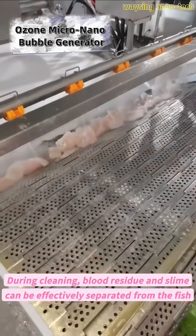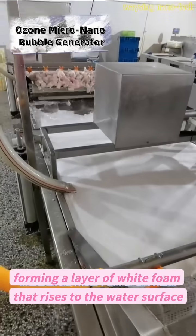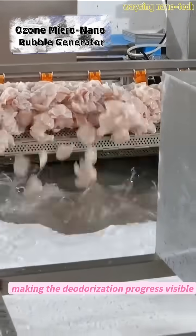During cleaning, blood residue and slime can be effectively separated from the fish, forming a layer of white foam that rises to the water's surface, making the deodorization progress visible.